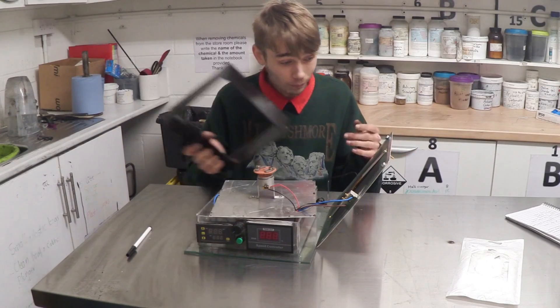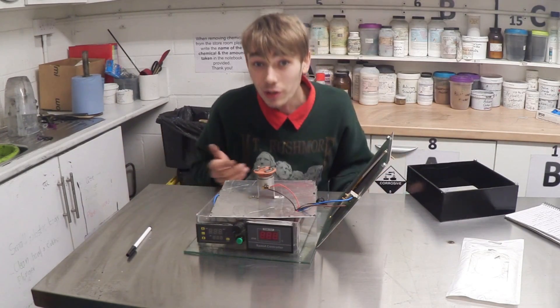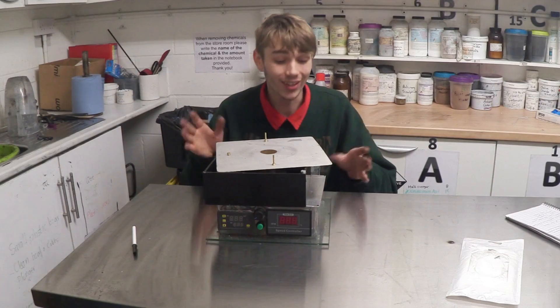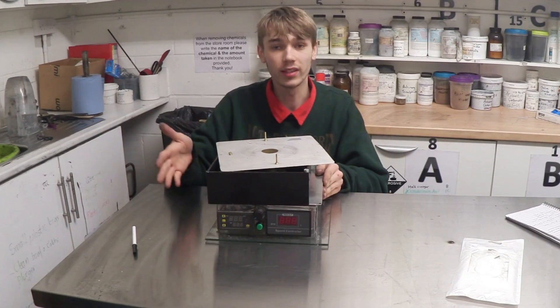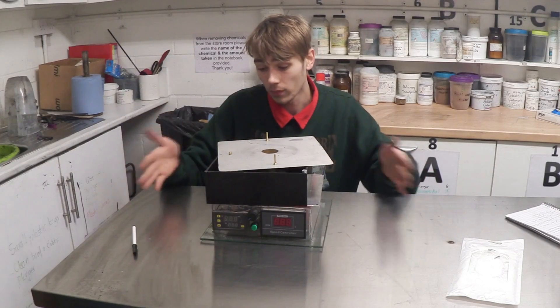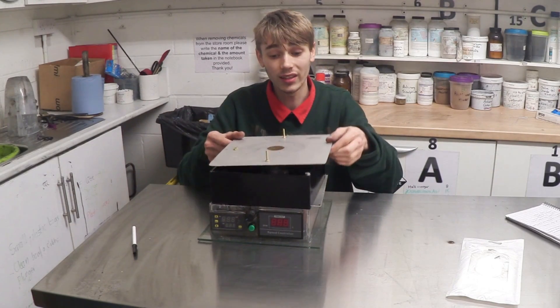So the layering goes acrylic, aluminium, acrylic, and then aluminium again, which is what the heat plate is directly painted onto. I'm going to stack this up again so you can see how it gets built up. Like I said: acrylic, the aluminium sheet, then acrylic again, then the heat plate.